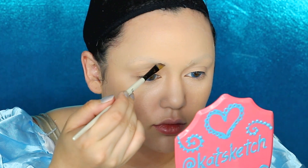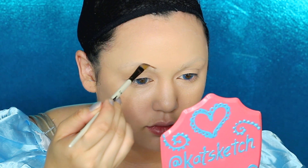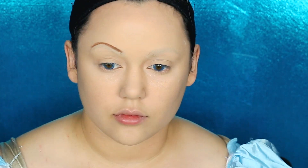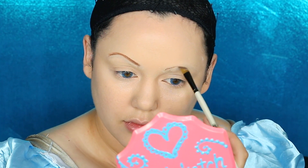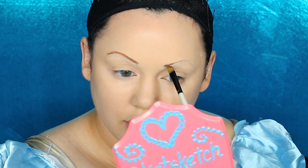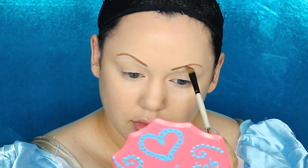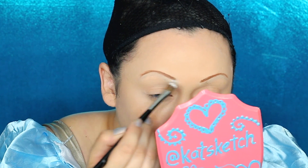Blending all of that out with a Beauty Blender sponge. Then getting some eyebrow color — I'm using brown cream paint with an angled paintbrush and painting on my brows. Like I said, Wendy's eyebrows are very thin, and you want to make them a light to medium brown to match your wig hair color. Make sure both eyebrows are semi-even, and put some translucent powder on the bottom of them.